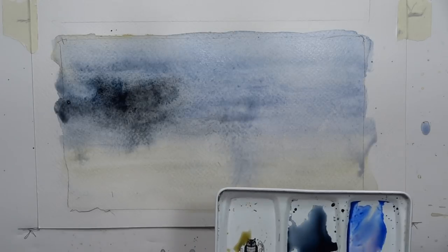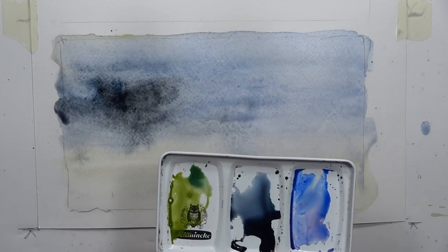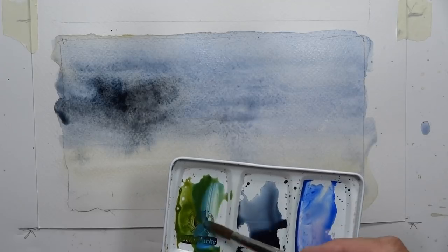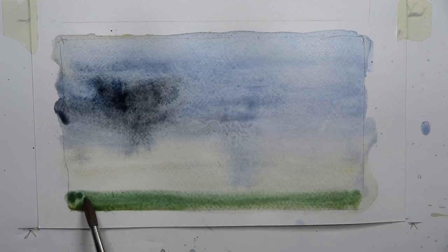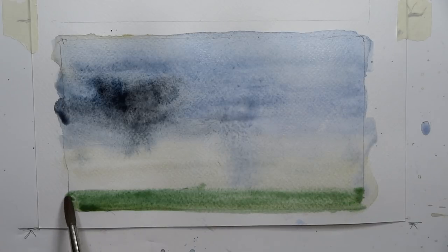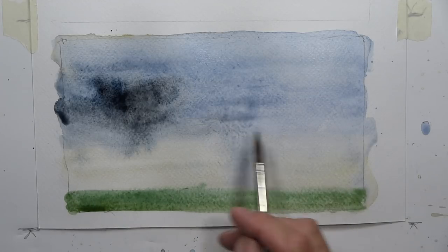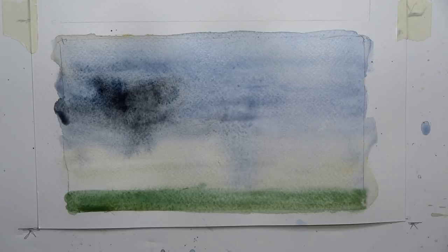Let's do some olive green - we'll mix up some interesting colors: olive green, viridian green, sap green, maybe a little cerulean blue. Mix it all up and do a nice little area as if this is some grass here, maybe a field - just so we have a reference point. Once you add that little bit of green to the bottom you feel like - yes, that's the ground, there's the sky at the horizon, and the upper portion with the darker, cooler feel of the clouds. I hope this is helpful for getting a dynamic watercolor sky.